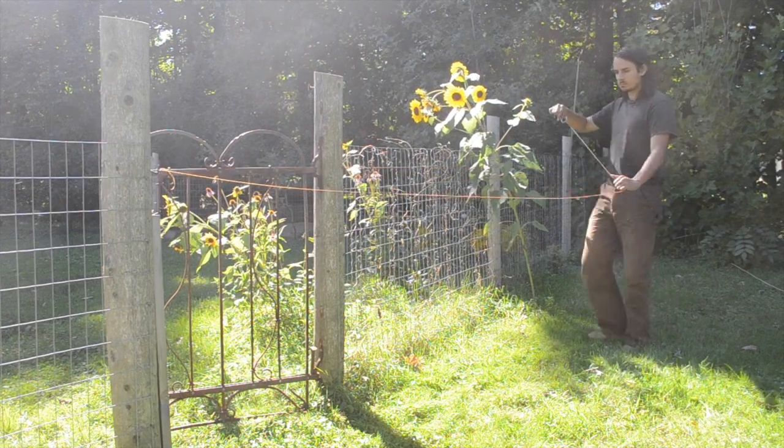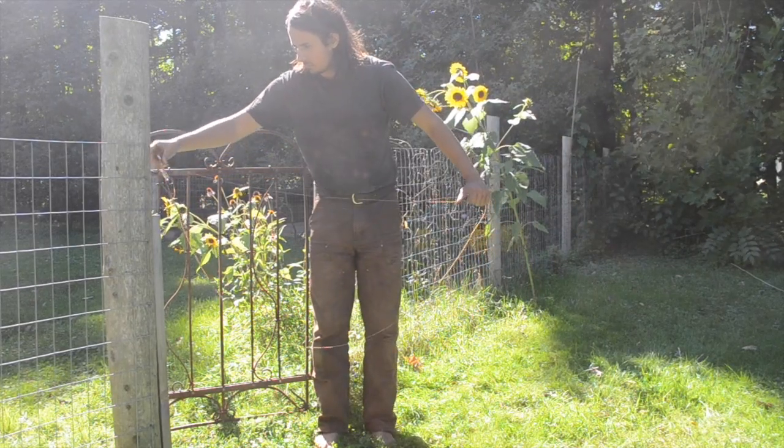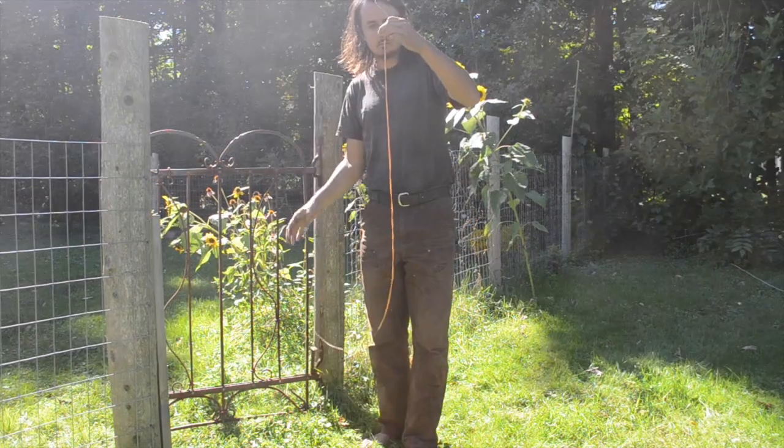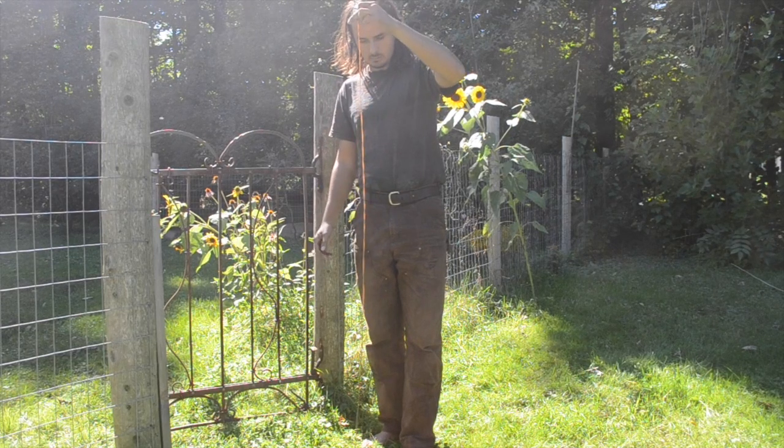Now you're going to take your string and fold it up double. You want to be sure to keep one hand on the middle, otherwise the string will naturally coil around itself in a spot you don't want it to. Once you've got it double, you can put the ends together and then let it hang. The two strands will naturally want to coil together.